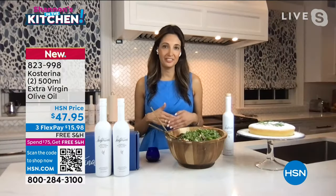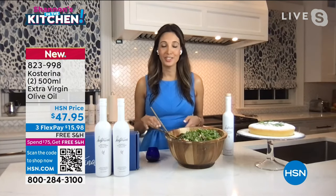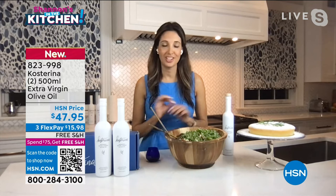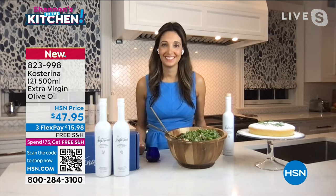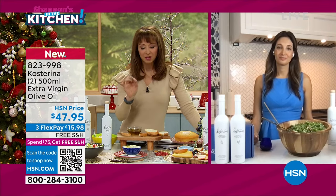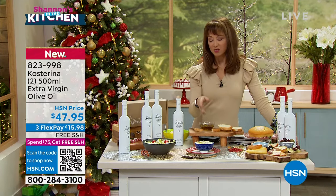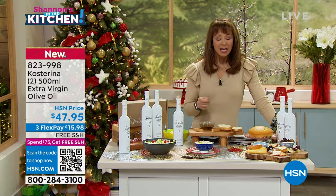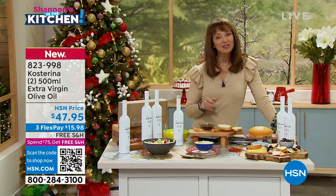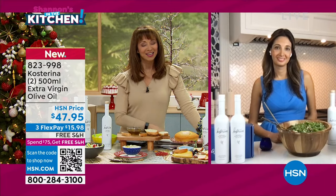It really does elevate anything that you're tasting, anything that you're cooking. And you're right — this olive oil with a little bit of salt is just perfection. Whether it's your caprese salad, whether it is just a little bit of flavor enhancement on a tzatziki sauce or on a Greek salad — do you have some favorite ways to use this, or any recommendations for when people give this as a gift or when they get it at home?